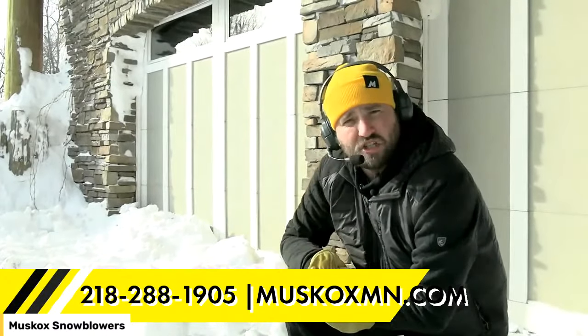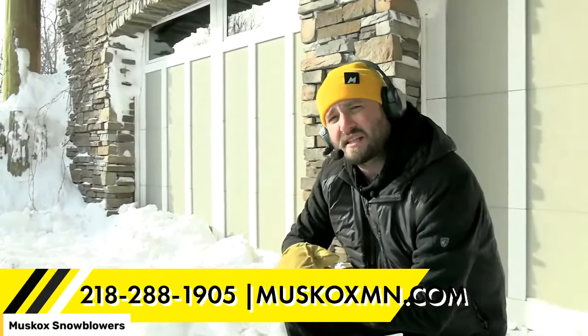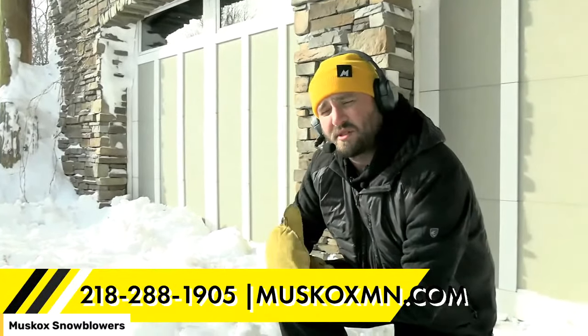We're running a John Deere today — fantastic machine. But we also have customers with Kubotas, ASVs, Bobcats, Bobcat Toolcats — any brand of skid steer we work with currently.